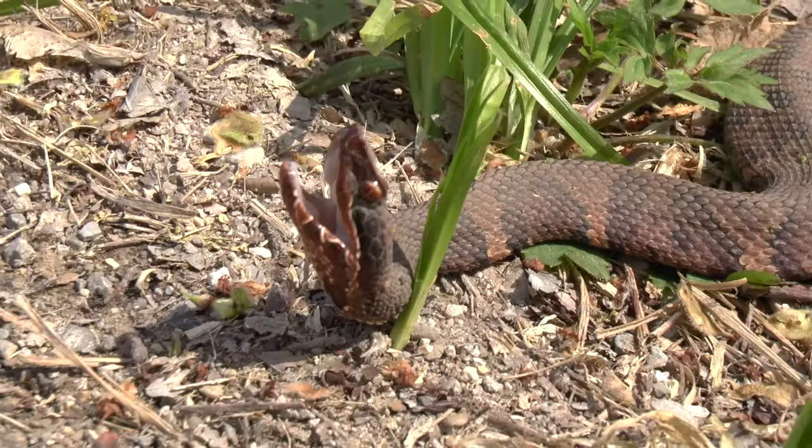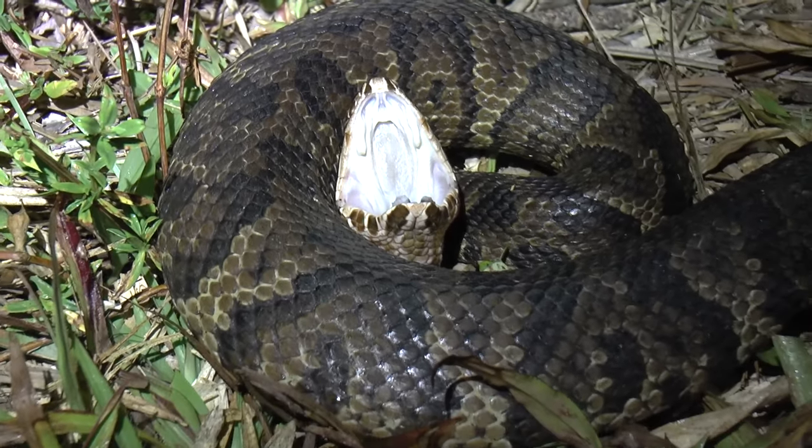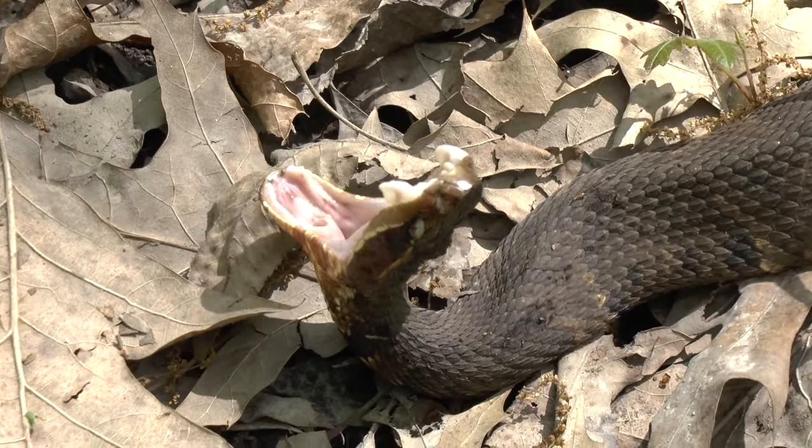The number one easiest way to tell a venomous cottonmouth is when you approach it, it will gape — it will warn you. That's why they call them cottonmouth: they reveal the white lining inside their mouth. If that happens, it is not a water snake. Water snakes do not gape at all.